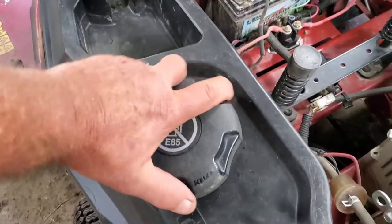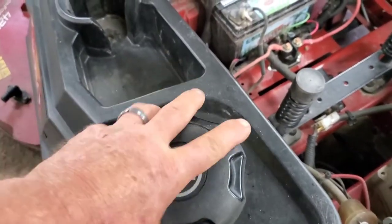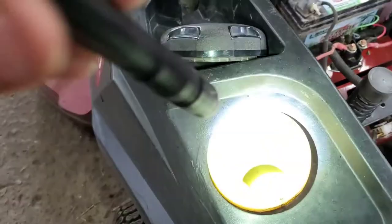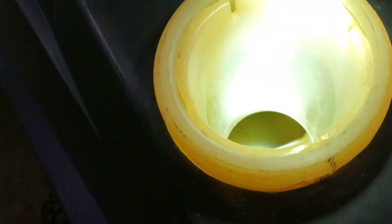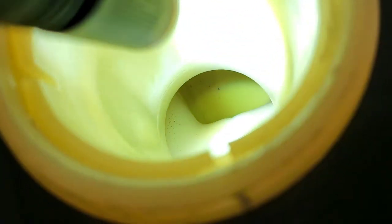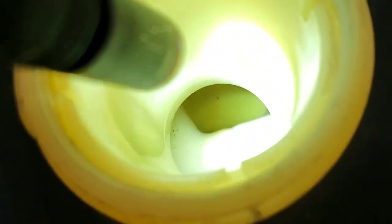The next thing I did, I pulled this gas cap off and looked down inside. I'm going to see if I can get this camera to show this up. If you look down in there at the fuel level, to the upper left down in the bottom, you'll see a little line that goes in a swirl there. That is the edge of the water down in the bottom of this fuel tank. Stand by and I'll show you how to get that out.